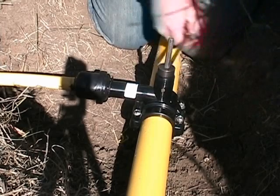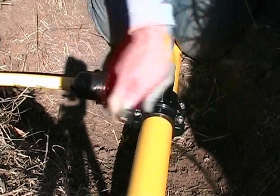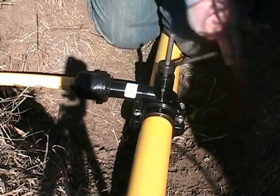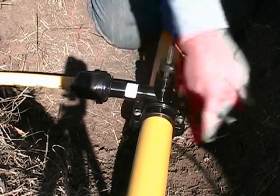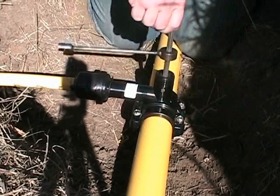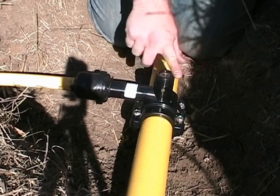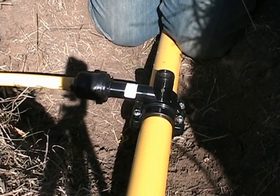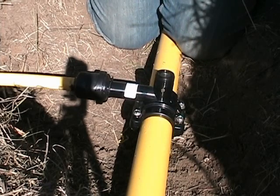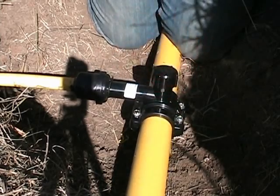The tap is now complete. To allow flow through service, back the punch up until the top of the punch is flush with the top of the saddle T. It is important that the punch does not protrude above the top of the saddle T. Verify that the O-ring is in the cap. Install the cap on the saddle hand tight. Do not use wrenches to tighten the cap. The installation is now complete.